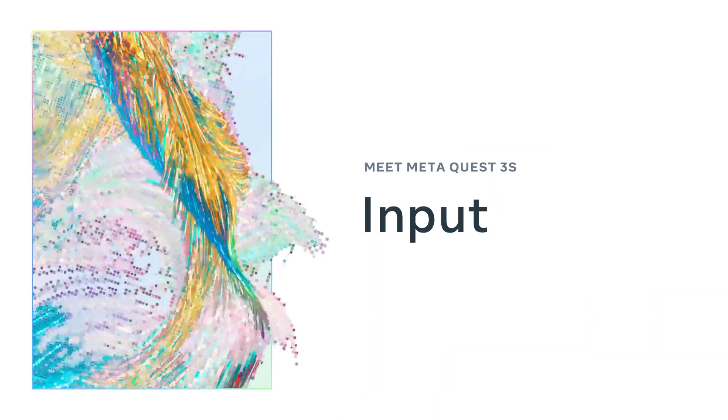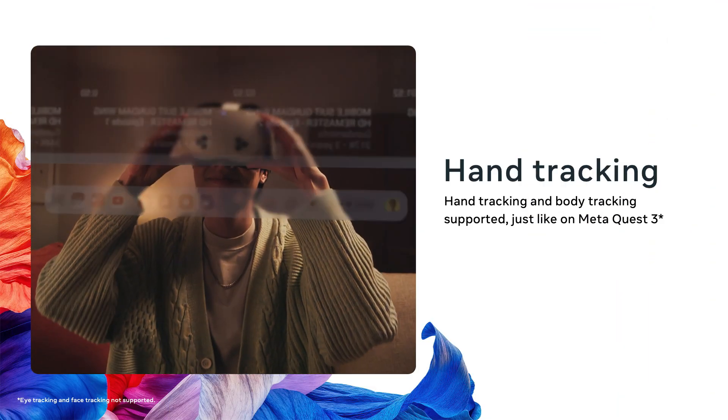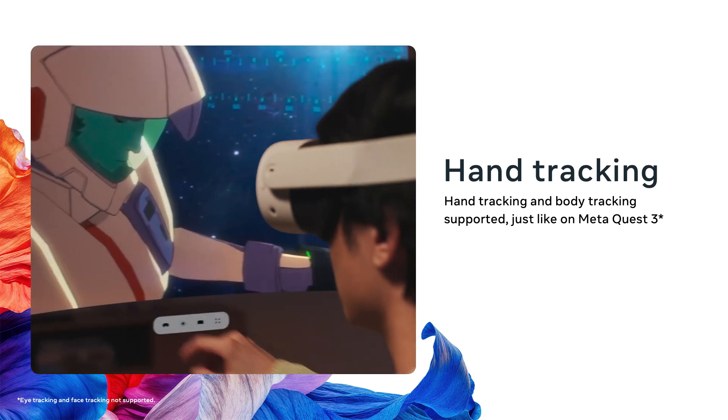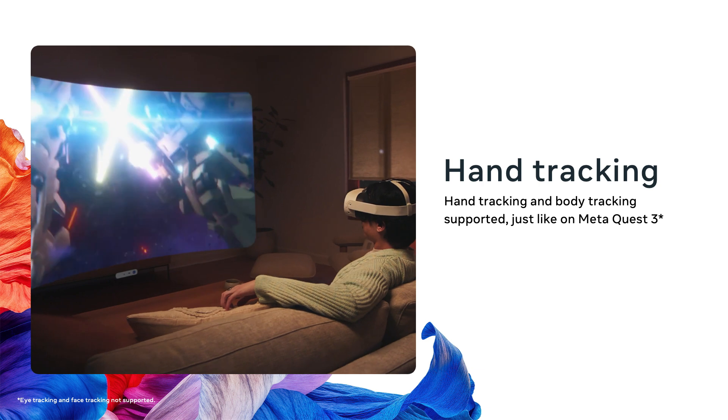For controllers, the Quest 3S makes use of the same great Touch Plus controllers as Quest 3. However, the Touch Pro controllers do not work with the Quest 3S — with Touch Pro controllers costing as much as the Quest 3S itself, this combination just didn't make sense to support. Hand tracking and body tracking continue to work just like they do on Quest 3, with the small improvement to low light hand tracking mentioned earlier. Just like the Quest 3, the Quest 3S does not contain any hardware for face or eye tracking, as adding them would have made the headset less affordable.